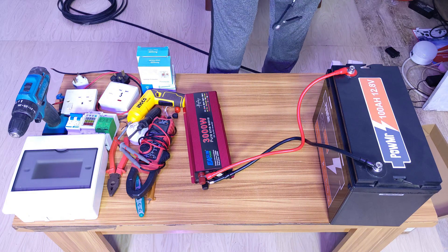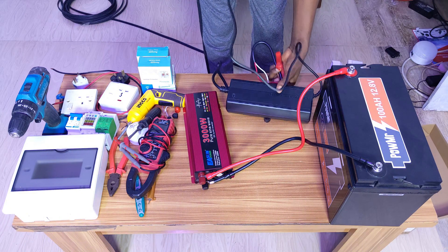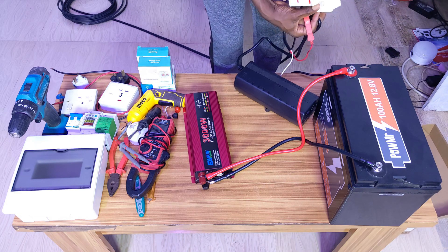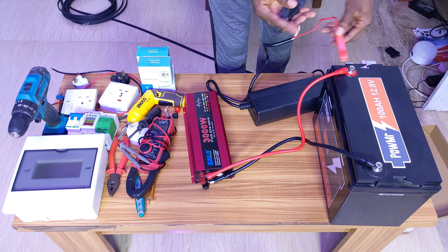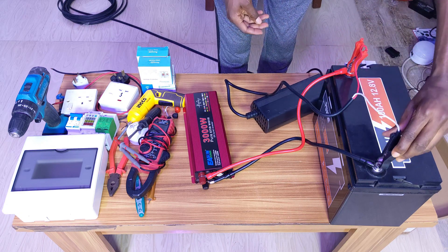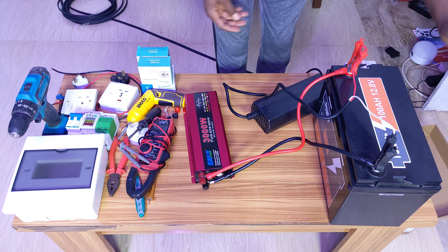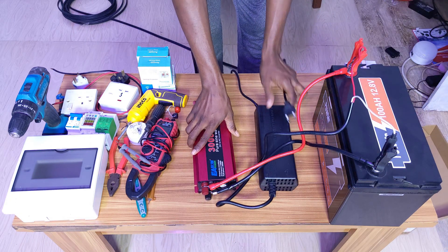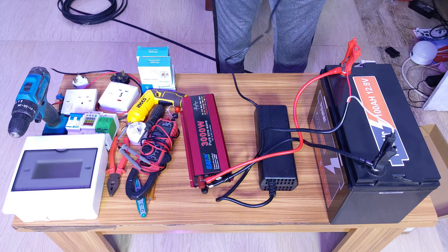Next is to connect the charger — very simple as well. Take this and plug it into your grid source. Connect to the red positive and also to the black negative. With this, we have the charger, the inverter, and the battery all connected.